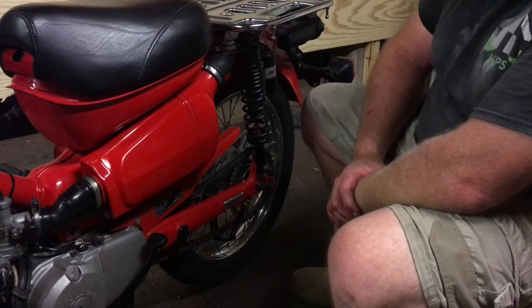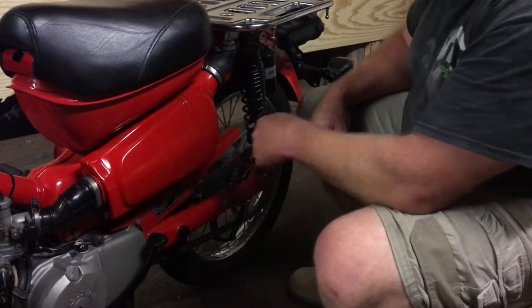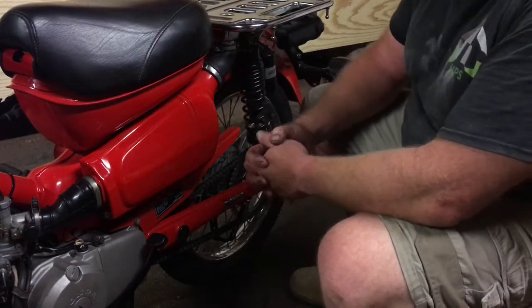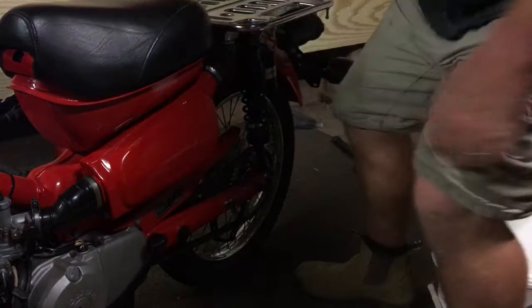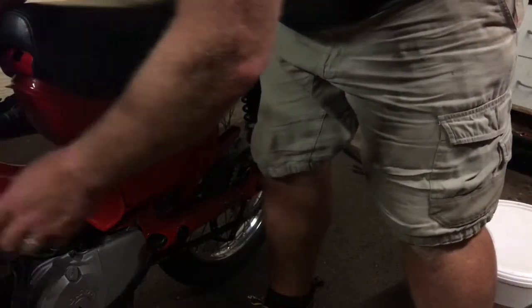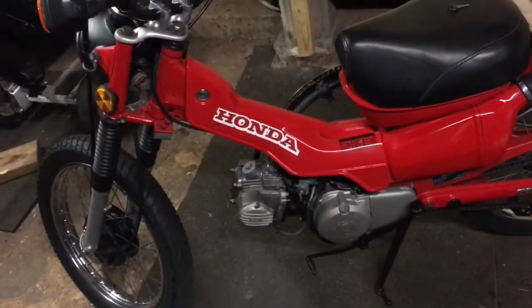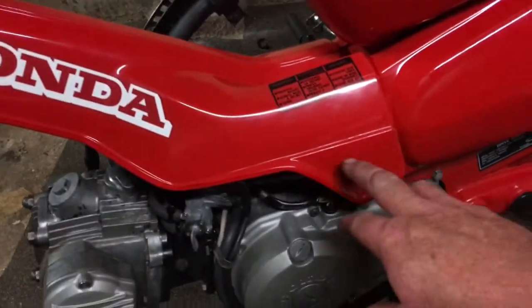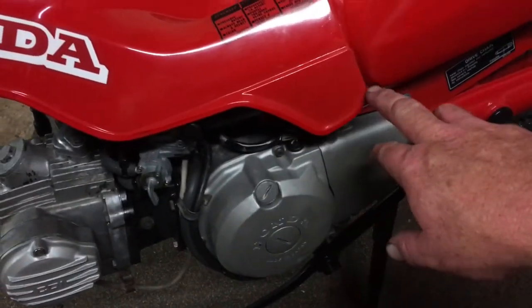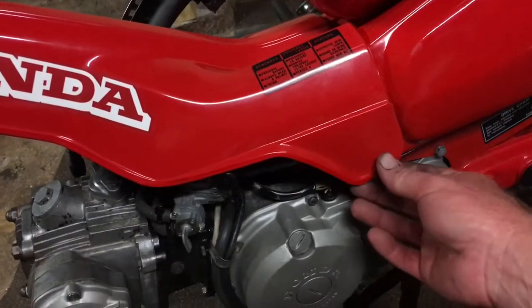That's our airbox installed. I've got CT-1 and CT-110 stickers coming to go on this to make it look the part. I'll do a little sneak peek of the down tube plastic on. You can see that all lines up nice and neat now. This down tube was broken through here, so I've actually made a new section. I haven't drilled the hole yet — I wasn't going to until I've got it all in place, and then I'll drill the hole to line up with that and put a nice new bolt through there.